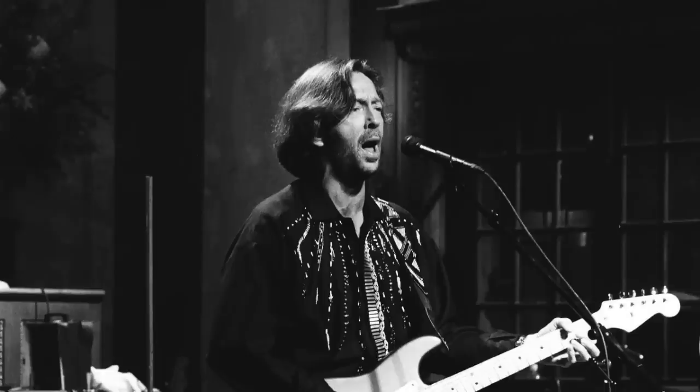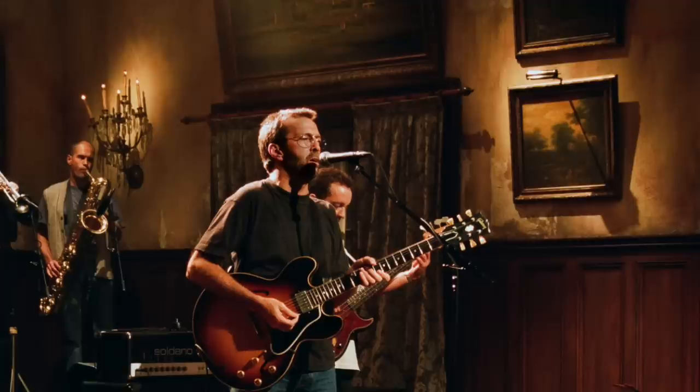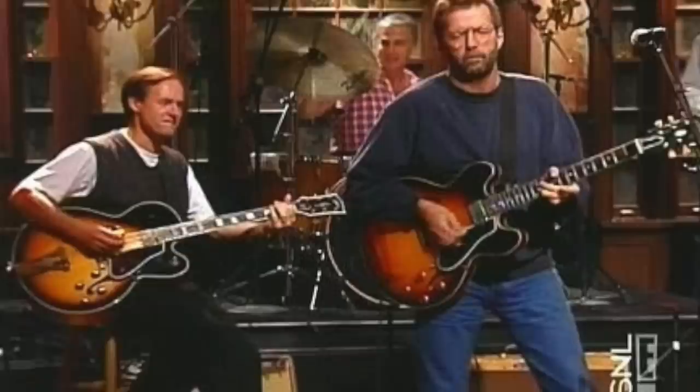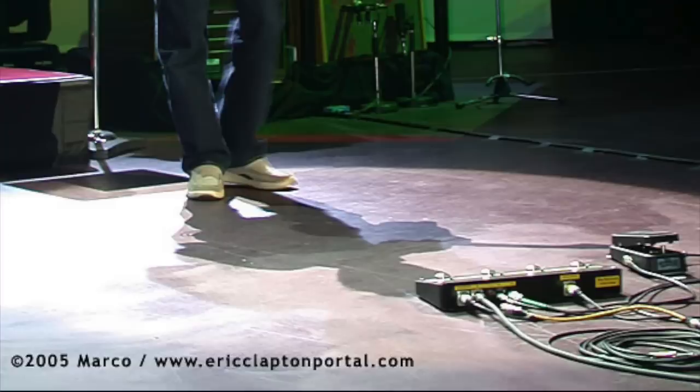Looking at two photos of Eric performing at Saturday Night Live: the first from 1990 shows Eric with his Soldano amplifier and Pete Cornish pedal board, indicating he was using his effects rack. The second, from September 24th, 1994, shows Eric still with the Soldano amplifier but no longer using an effects pedal board — this performance was to promote the From the Cradle album. Around this time he was using a pedal to switch between the normal and overdrive channels on his Soldano.